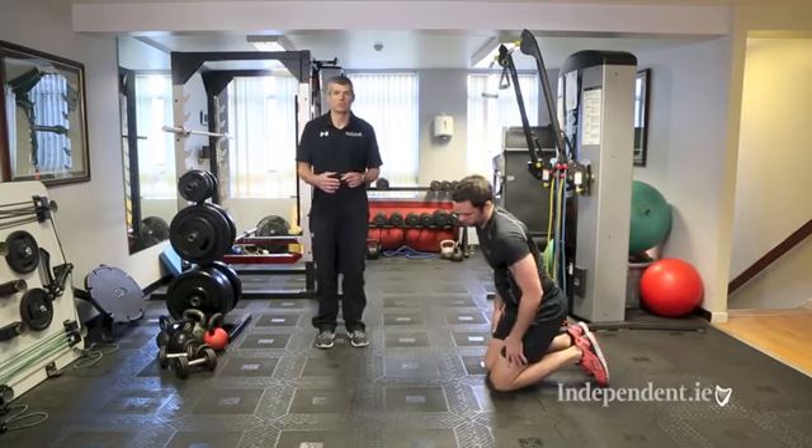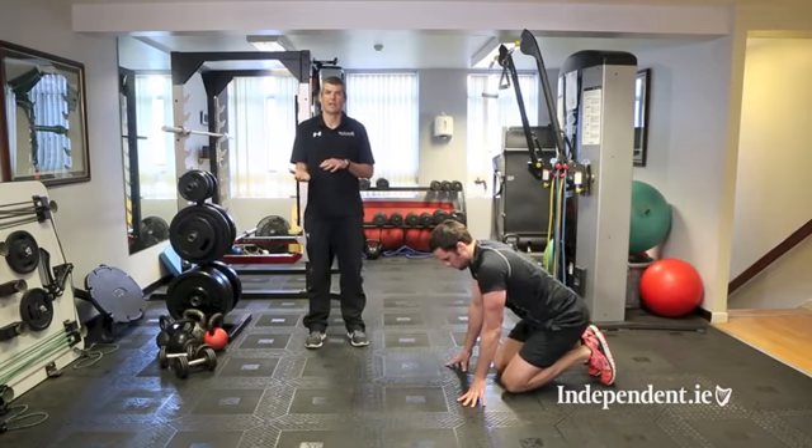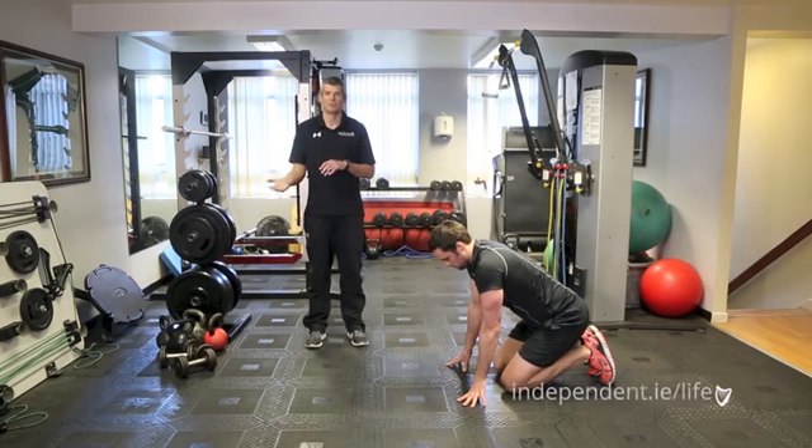If you find the difficulty level a bit too much, you can ease it by raising the height — bring your hands up onto steps, a chair, or a stable bench in front of you.